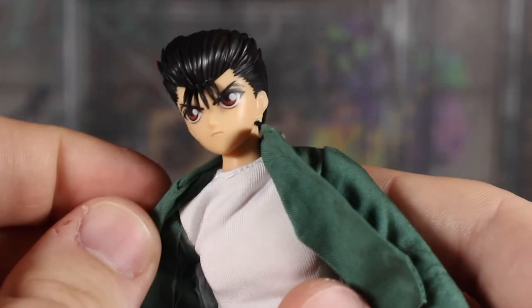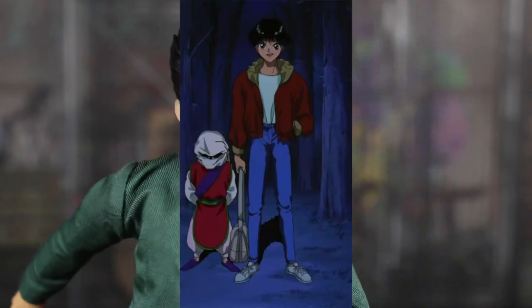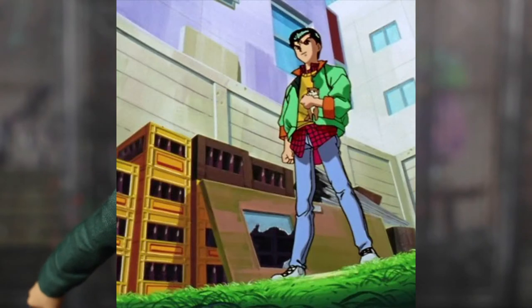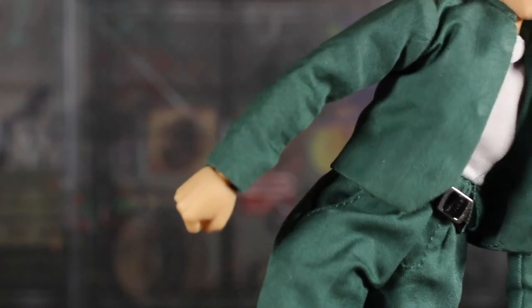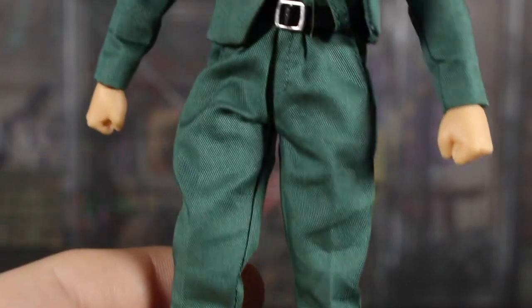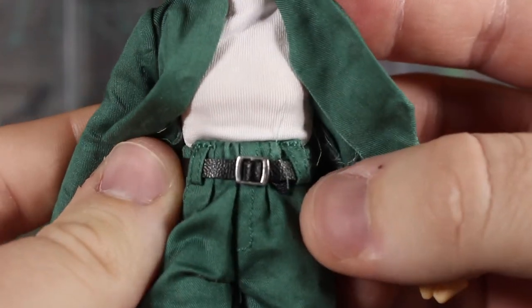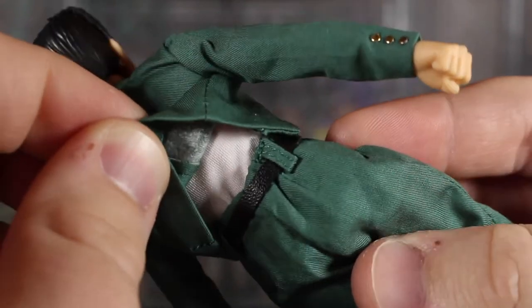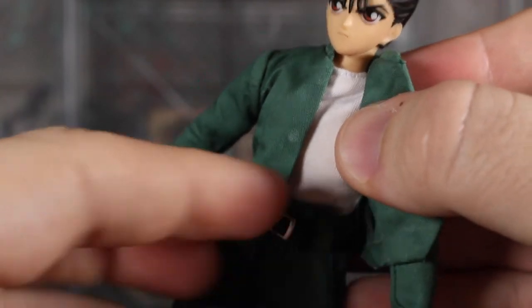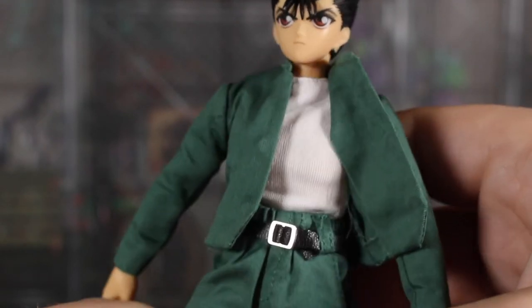What's cool about this figure is that the removable clothing option allows for different outfits for Yusuke, since he wears different clothes throughout the show. Eventually I want to get some other clothes for him — maybe the Dark Tournament arc version, or that green casual jacket with jeans. The green pants have a belt sculpted in, with a fake leather material for the belt and an actual metal buckle. They even stitched belt loops on there. According to someone I talked to online, the shirt and pants are connected by a single thread, so you'd have to separate that to remove the clothes.